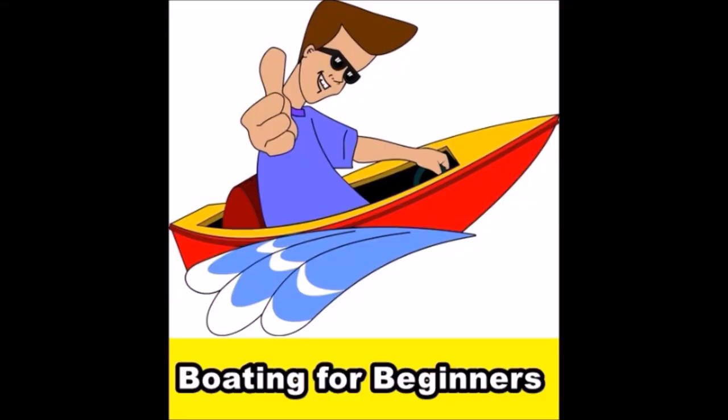Hey guys, welcome to Boating for Beginners, a channel dedicated to new boaters. Here are some clips that have made this channel the number one go-to channel for boating beginners.